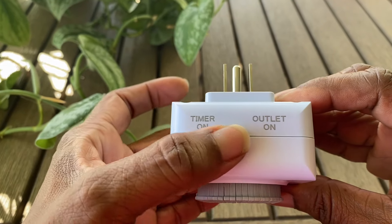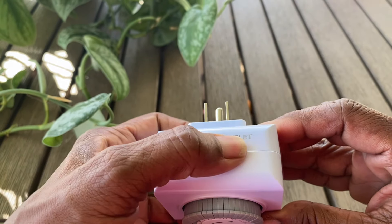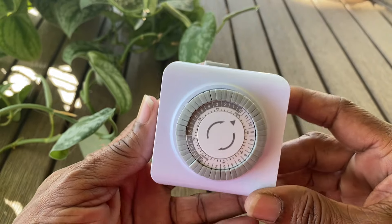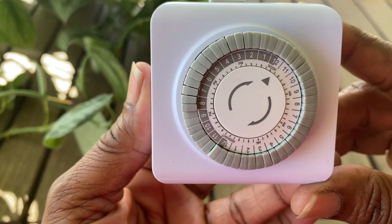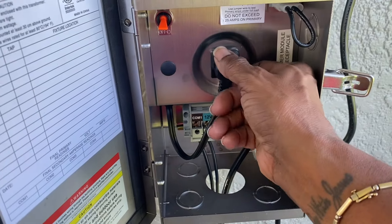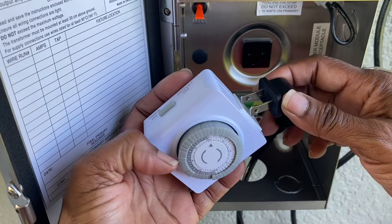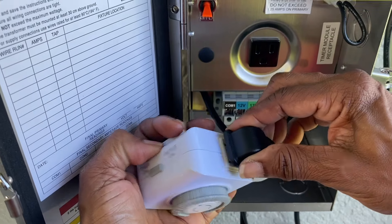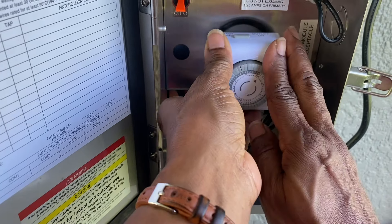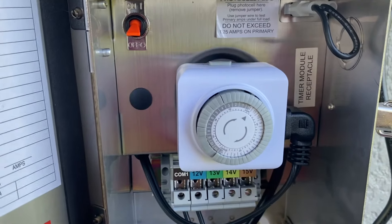Next, go to the top of the timer and slide the little tab over to the area that says 'timer on.' Now it's ready — pop it into the transformer. Make sure the power is off, plug your timer into the transformer, and your transformer is now on timer.